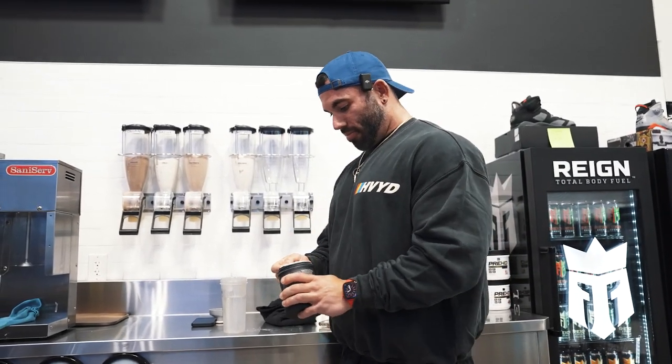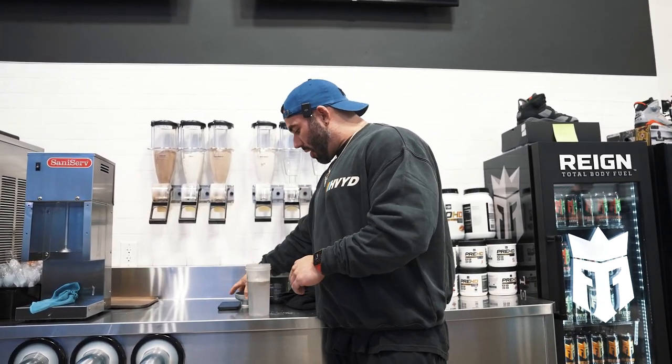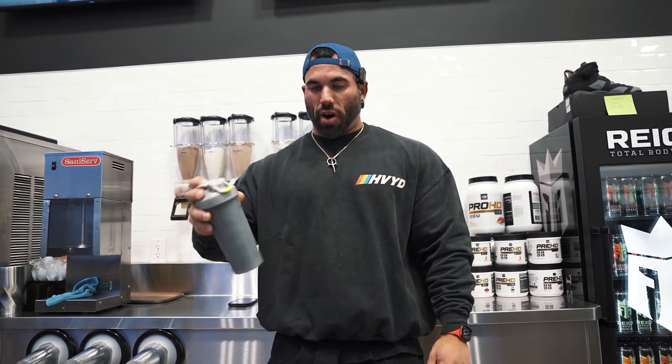For today's workout — like last leg day where I titled it 'simple stupid tips' — we're going to do the same thing. I'm going to keep things simple, give you basic tips you can apply to your training to break bad habits and get more out of your arm workout.